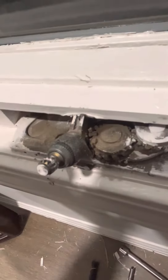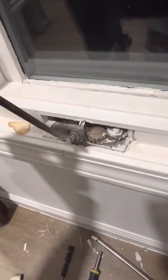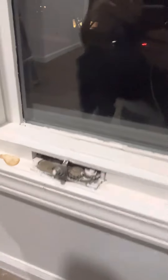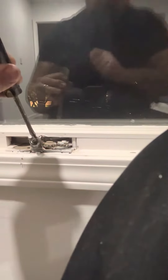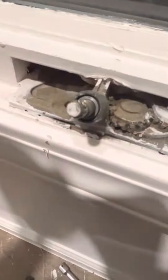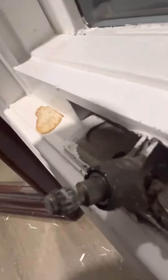Alright, you see that? Sticking out. What you want to do is grab your chisel or flathead screwdriver. Sorry, I don't have free hands, so my knees are going to hold the foam. Bear with me. See that? Popped back in place. Flush.